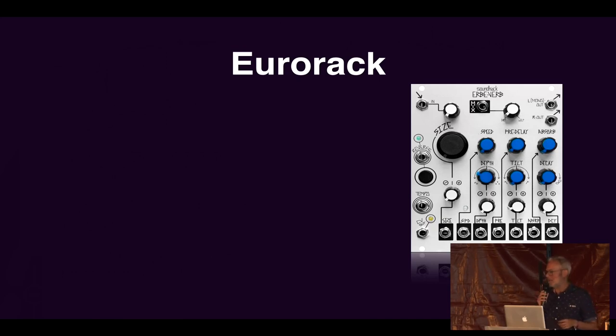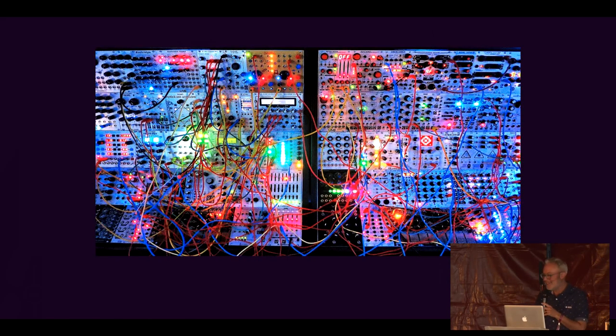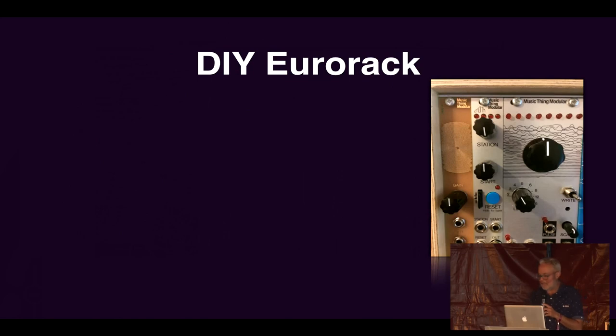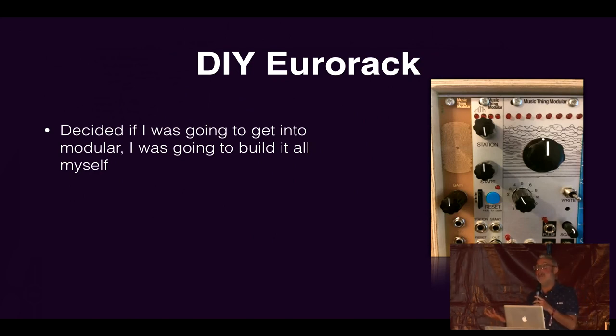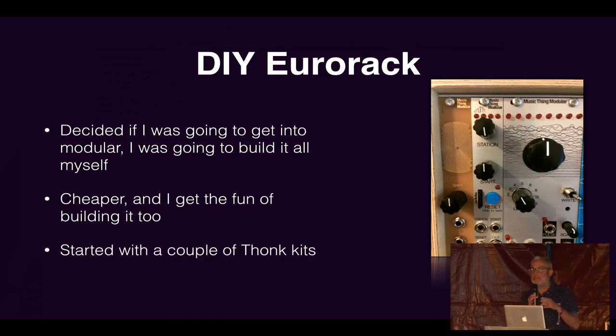After building the MIDI pedal and gaining confidence, I heard about Eurorack. It's a modular synth format and I really like the look of it — very visually interesting, though all the cables upset my OCD a little. They are super expensive — the one shown has probably tens of thousands of pounds worth of equipment. So I decided that if I was going to do Eurorack, I'd have to DIY it, because it would be cheaper and I'd get the fun of building it. Building it myself meant I'd be more invested in using it, which turned out to be true.